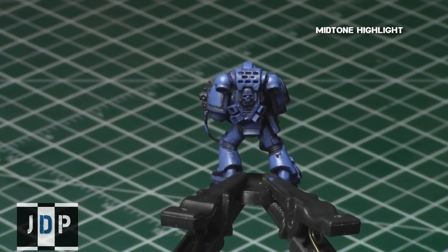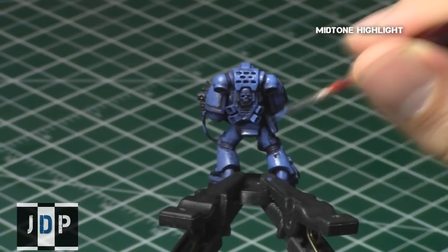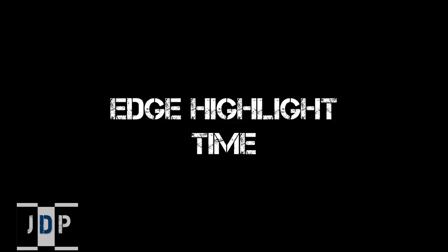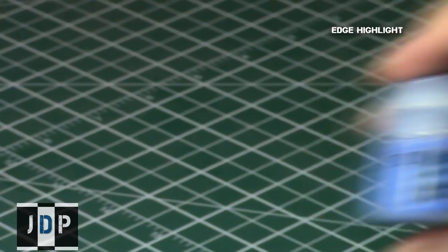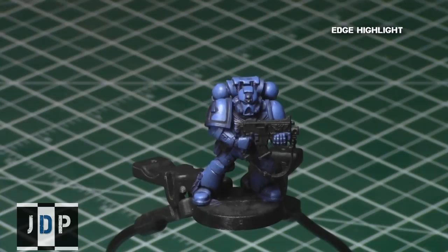The key to the mid-tone highlight step, as I mentioned, is using properly thinned paint, taking your time, and applying it to the correct areas to provide a nice, realistic contrast. Now it's edge highlight time. We'll take our extreme edge highlight color — Calgar Blue, the extreme highlight for Ultramarines Space Marines — and apply it only to certain tips of areas we want to stand out when the light hits.